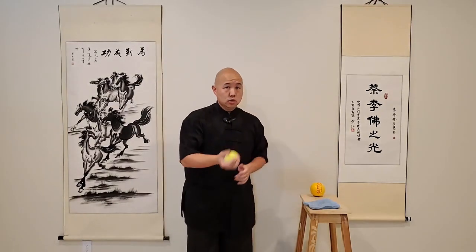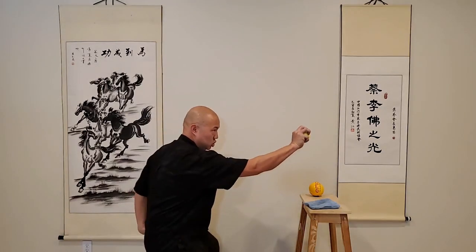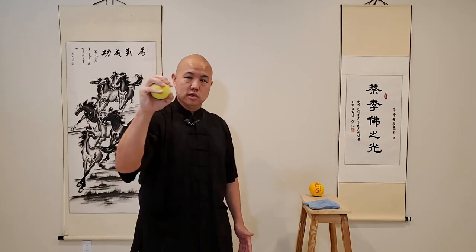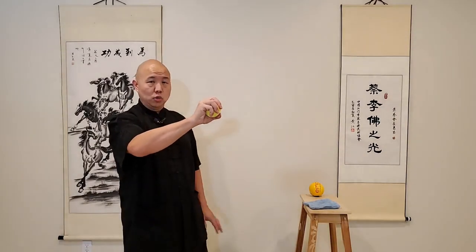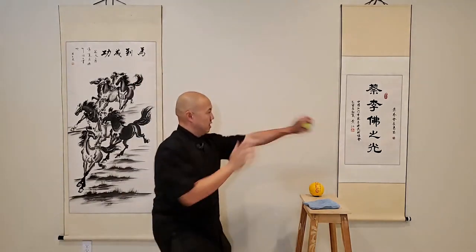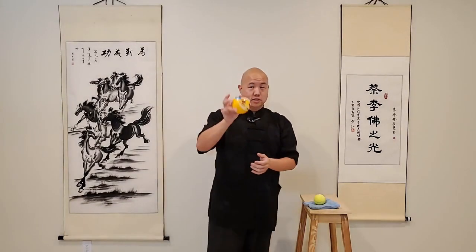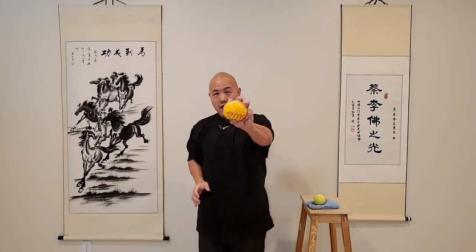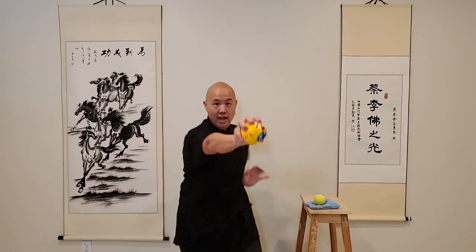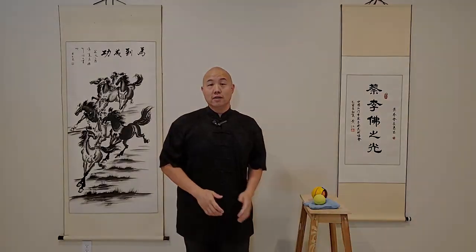Another way I like to do this is with a tennis ball - the same thing, as you grab you squeeze. When we squeeze on this one, we want to squeeze also into the fingertips. It's good that the palm grabs it, and squeezing this way is another form of conditioning. If you can also grab with those fingertips, that's also good. If you have different size balls, you can grab and squeeze as well, and that's going to work on that reaction timing as you focus on that type of Fu Jiao or tiger claw.